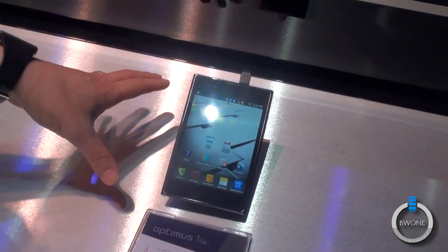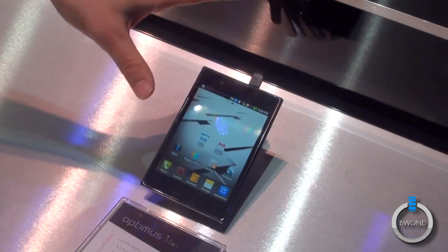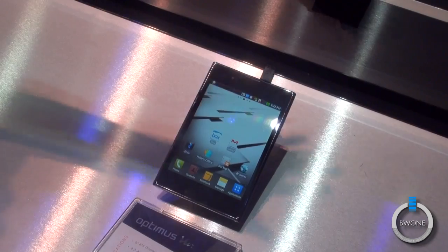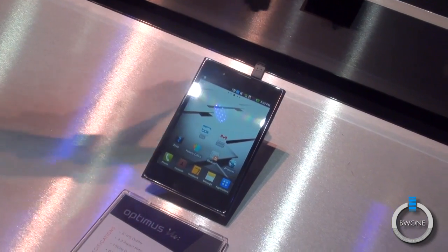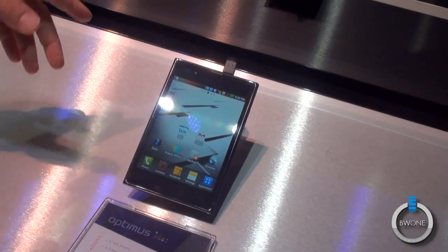This is the Optimus View, another global product that we've launched — currently in South Korea. They're still making it available and pitching it to other countries in the global market. No announcements for our particular region thus far, but hopefully soon we'll find something out.